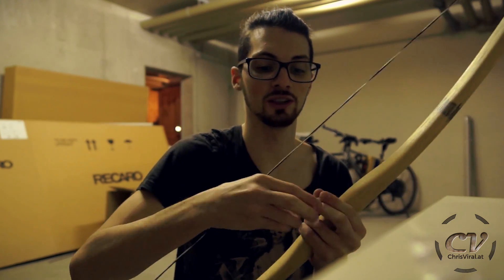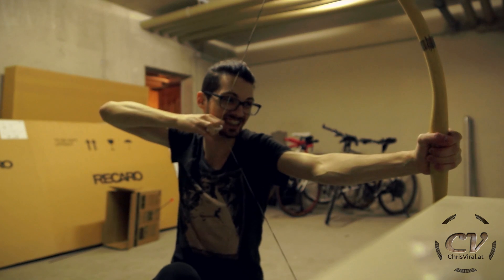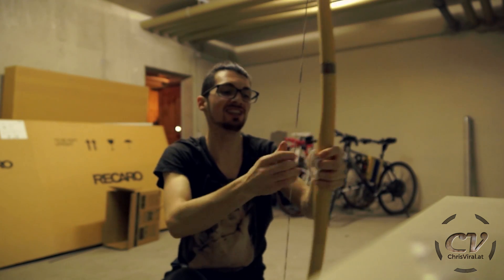It's working pretty good. I can draw it really easily and it didn't break. I can draw it pretty easily with the fingers.